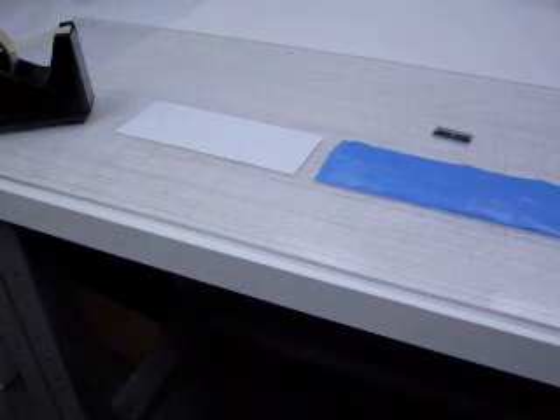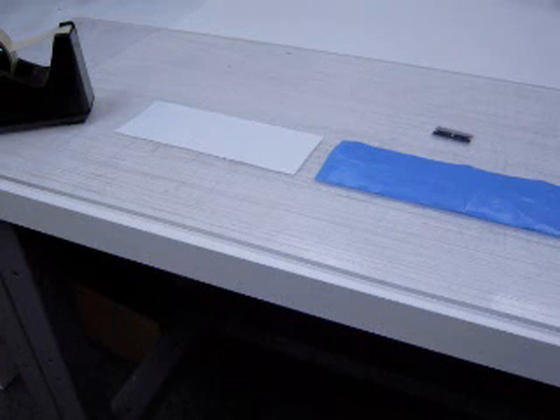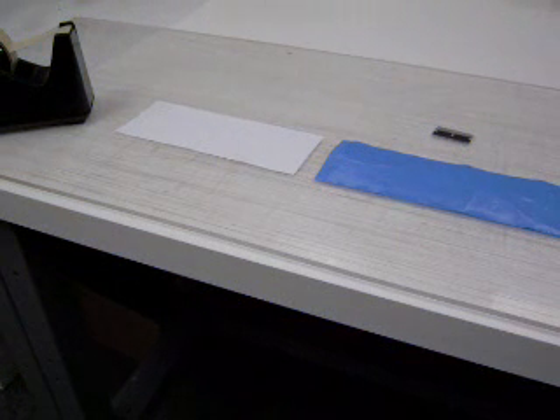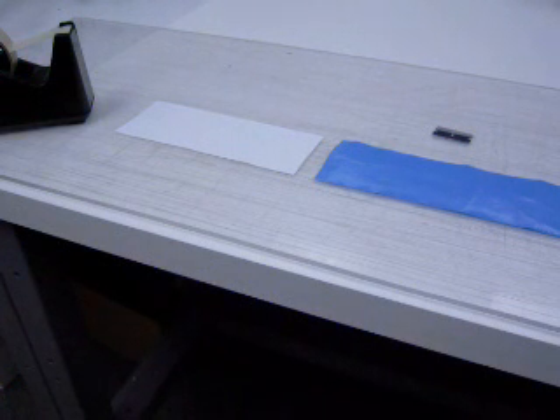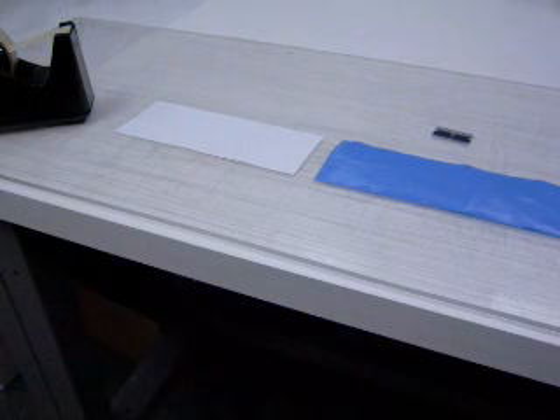Care must be exercised when handling sample specimens. The test surface must be kept free from external damage or from foreign matter that may change the surface characteristics of the specimen and be measured in error. Plastic films and sheeting may exhibit different thickness properties in their respective principal directions due to extrusion effects. Specimens may be tested with their long dimension in either the machine or transverse direction, but it is common practice to test specimens with the long dimension perpendicular to the machine direction.